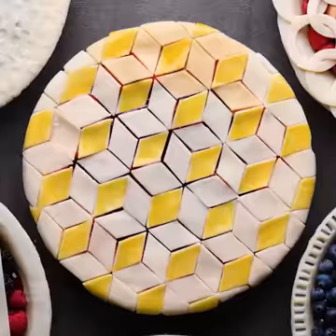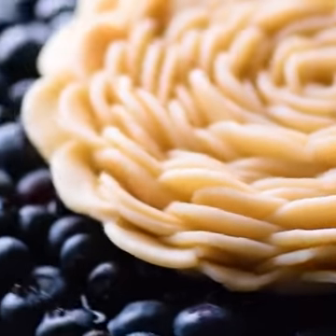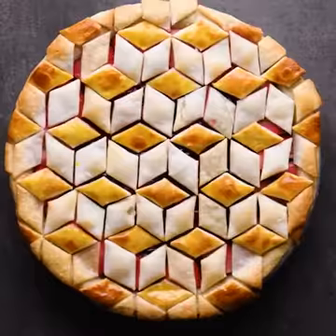How all of the pies look before — next, have a look after they're baked. These simple pies really take the cake.